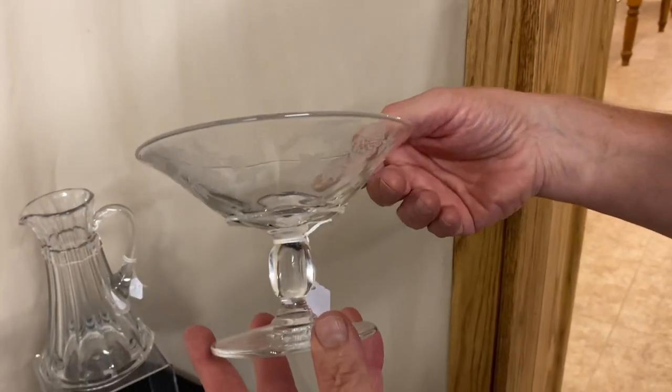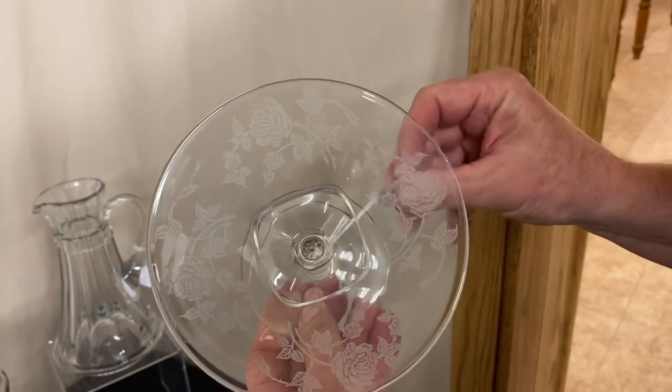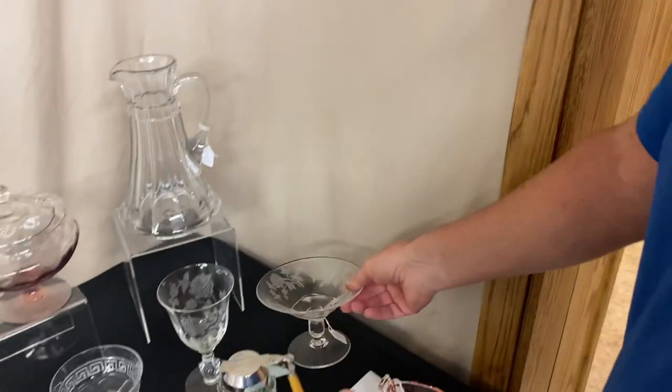I have a Cabochon footed jelly dish with Heisey's Rose decoration. Very difficult piece to find and it's priced $145 before the discount.